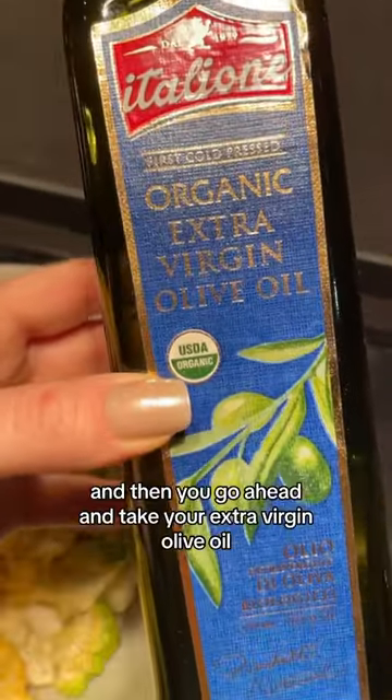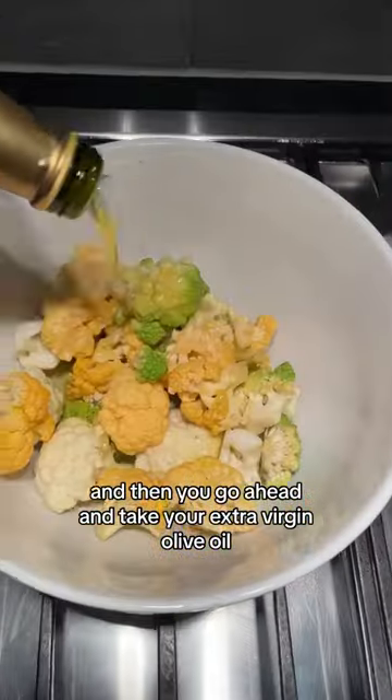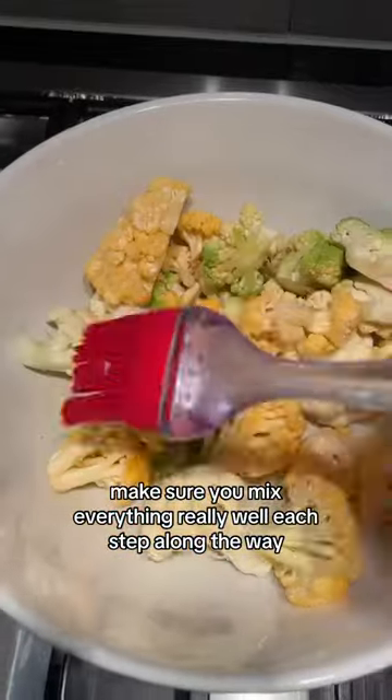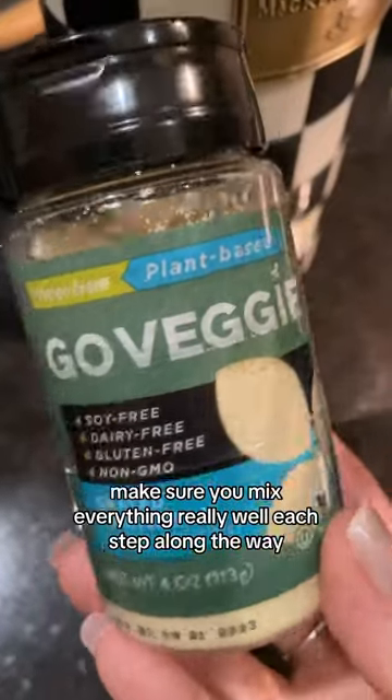First up, take your cauliflower and your romanesco, put it in a bowl, then go ahead and take your extra virgin olive oil. Drizzle that on top and make sure you mix everything really well.